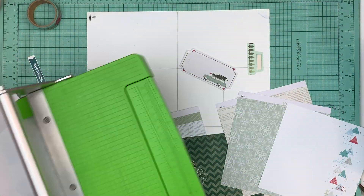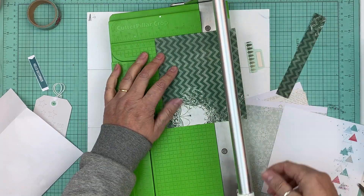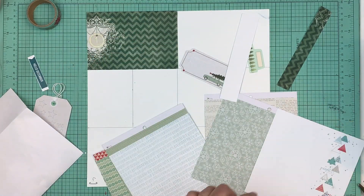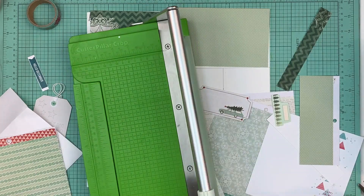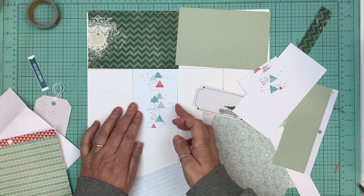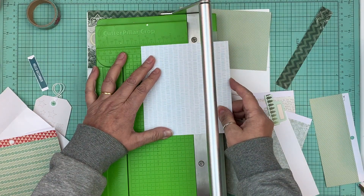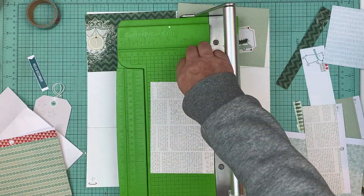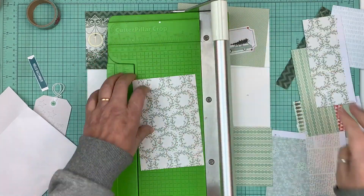Hi everyone, it's Nicole and this is the second video on December 1st. I figured I would do my last prep video, and now we're going to start every day. I want to stay on track, make sure that I make a page every day, and I don't fall behind. On December 31st, if I decide to go to December 31st, I will have completed all my December dailies before January 1st.